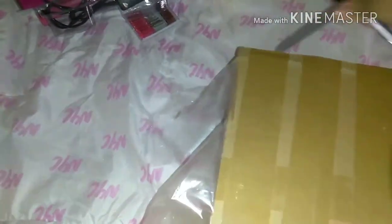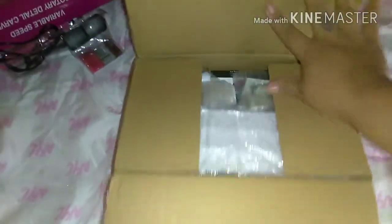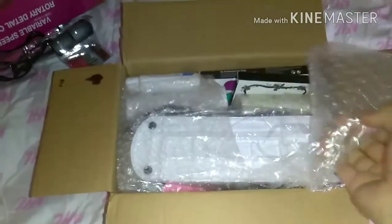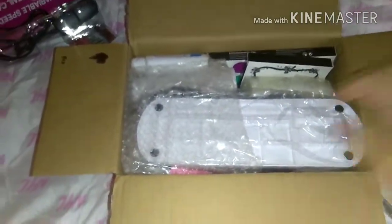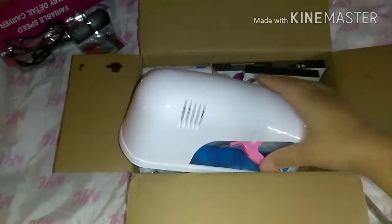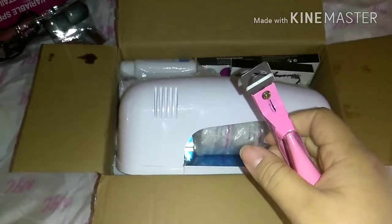So I thought this kit was a good deal. It was like $34 for the whole kit and it comes with the UV light and a bunch of other stuff. But yeah, this is my first time opening the box, so I don't even know what's inside the box yet. This is just my first reaction to opening it. At first the UV light actually looked a little bit bigger in the picture that was on eBay, but when I opened it, it was actually pretty small. But it works really well — I already used it.